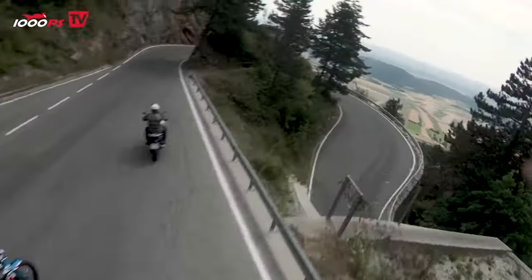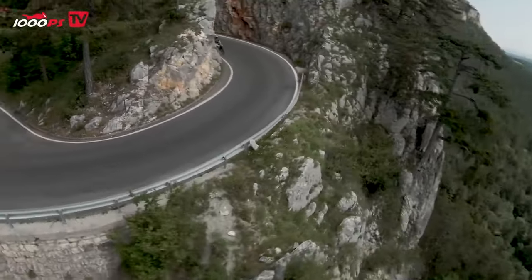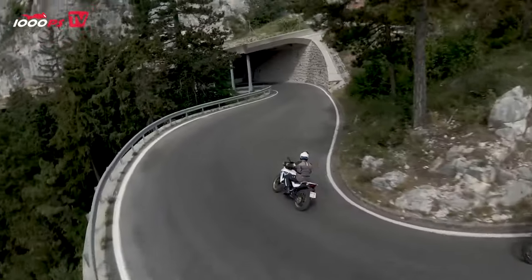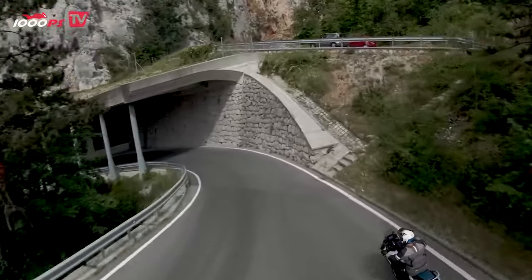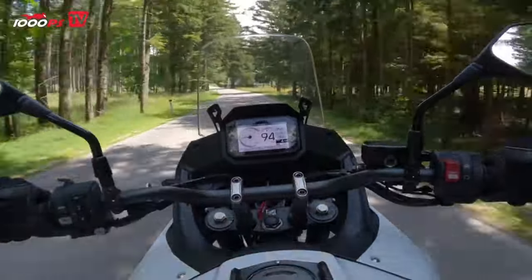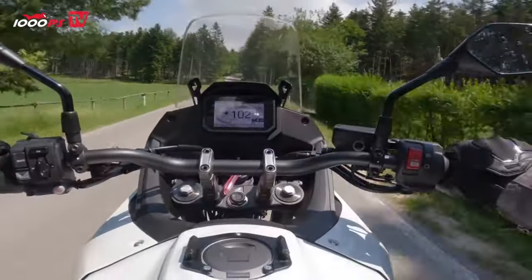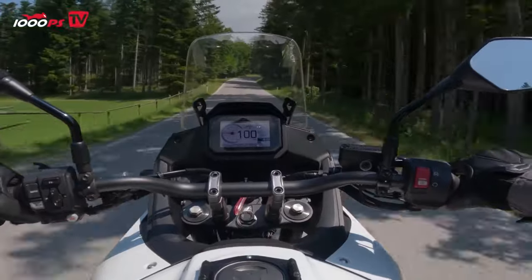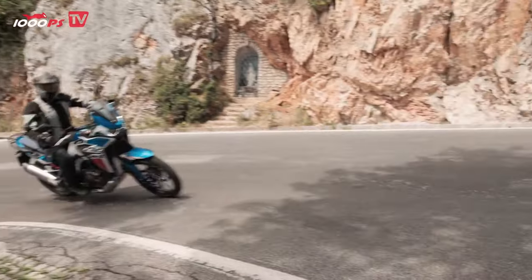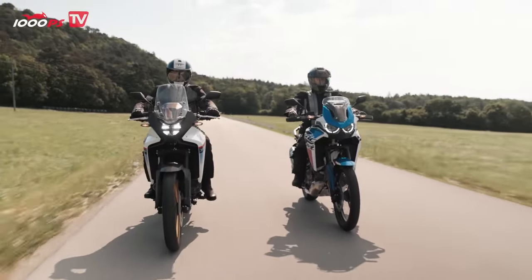The rear-wheel ABS can be deactivated on both touring enduros. The anti-lock brake on the Africa Twin also works depending on lean angle on the suspension side. The Transalp does not come close to the Africa Twin here — neither the adjustment range nor the quality of the suspension elements on the newcomer reach the level of its big sister. The economy pencil has been applied in the truest sense of the word.